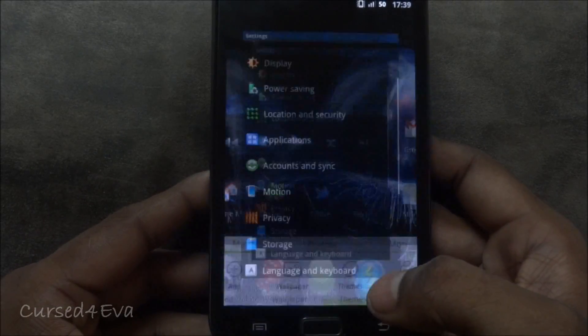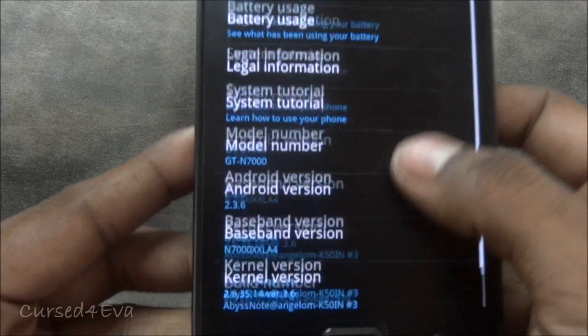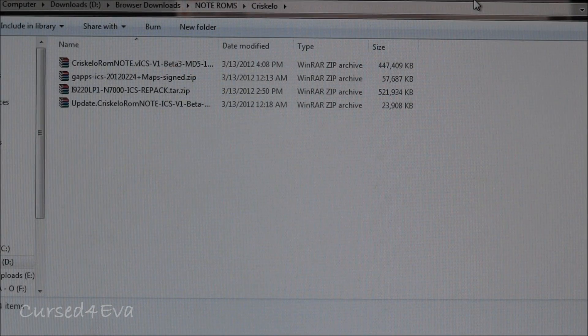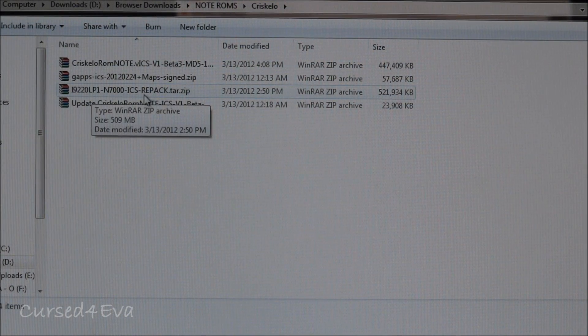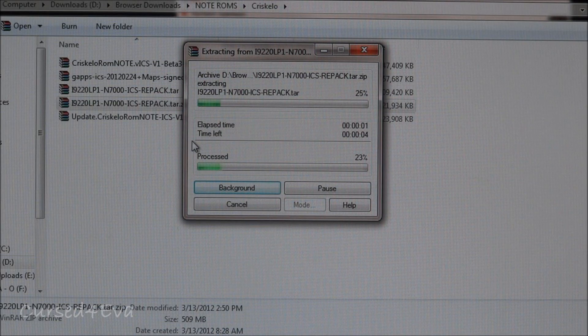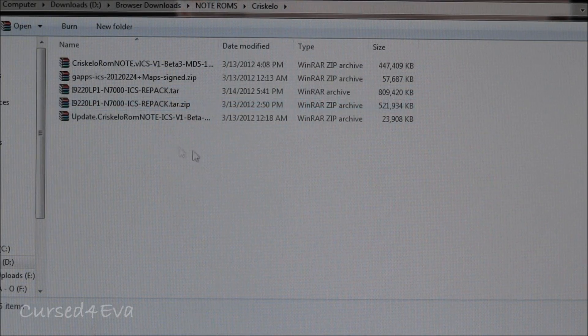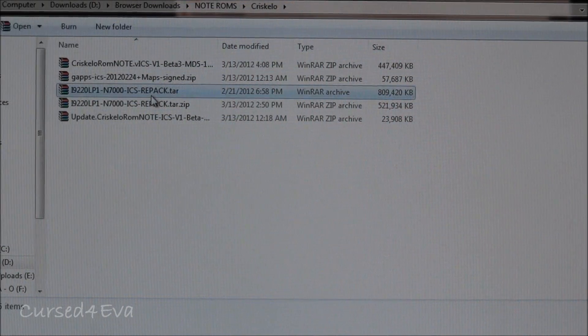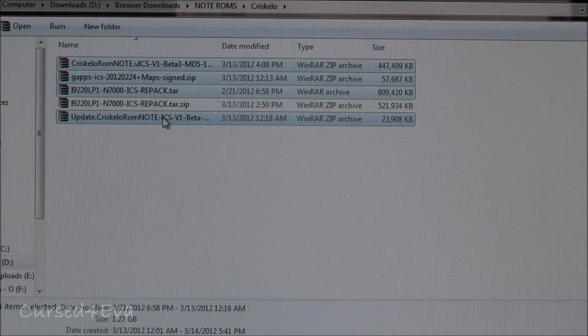Just to show you guys, I'm currently running Rocket ROM version 22, Android 2.3.6. Okay, these are the four files that you need to get downloaded. Among these four files you'll find i9220_lp1_n7000_icsrepac.tar.zip — right-click on it and hit extract here. The files you're going to transfer onto the root of your microSD card are this .tar file and the other three files that you downloaded.